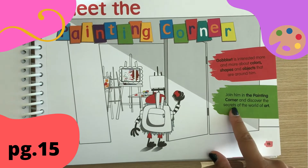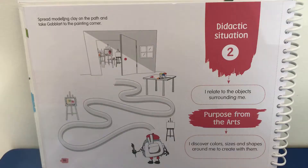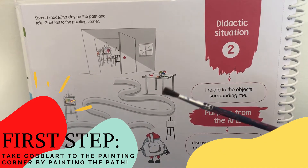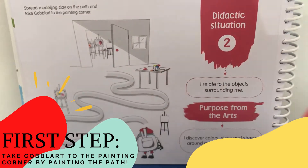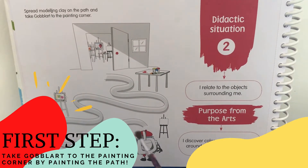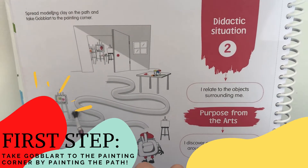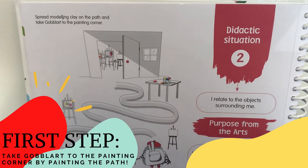Join him in the Painting Corner and discover the secrets of the world of art. On page 16, you're going to use a paintbrush and some paint — you can use any color — to take Goblart, like this, all the way through the Painting Corner.